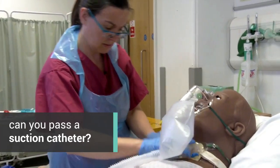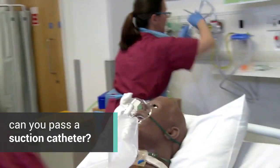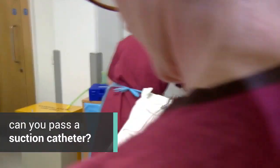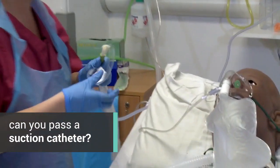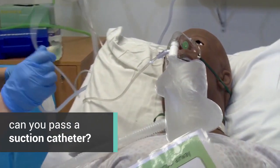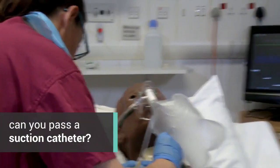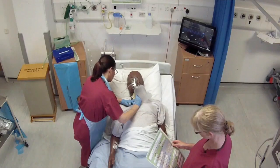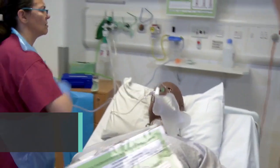So the next thing is to see if we can pass the suction catheter. Suction's on. Let's just see if we can make you cough there, Robert. I'm not going beyond the depth of the tube at all there. So the next stage is we need to deflate that cuff.